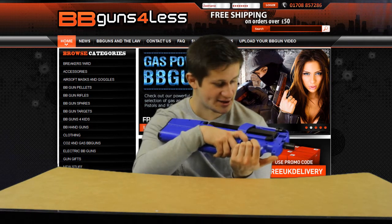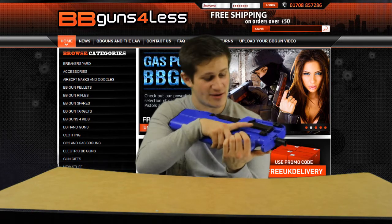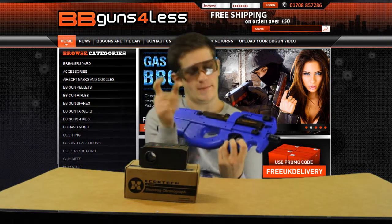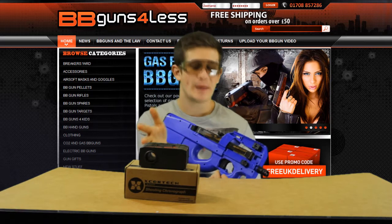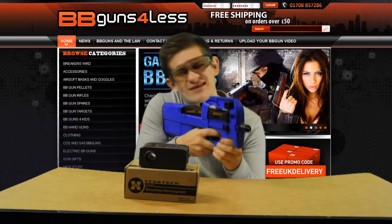So overall guys, you probably want to see some firing, so I'm going to load in some BBs and go for a little shooting test. I've got the gun all loaded up and of course safety first — always remember to wear your safety goggles, as no matter how powerful a gun is, it can be damaging to your eyesight. So let's have some fun.